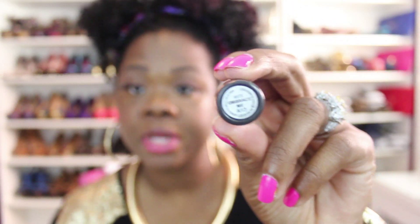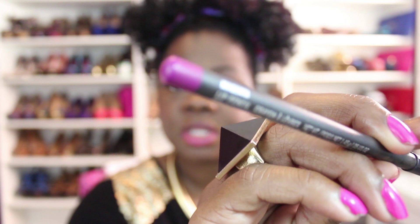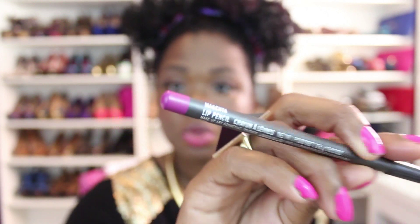The lipstick I'm going to be showing you today is MAC Embrace Me, and the magenta lip pencil. I'm going to start off by lining my lips — make sure your pencil is properly sharpened.